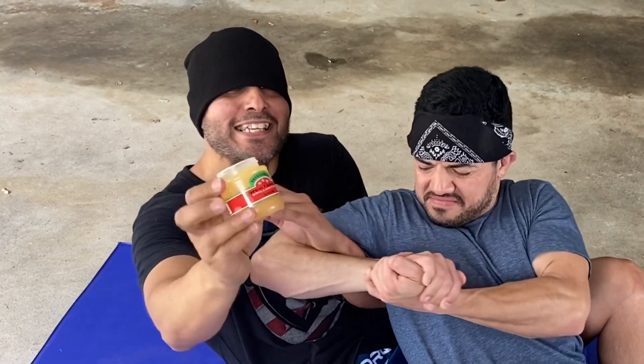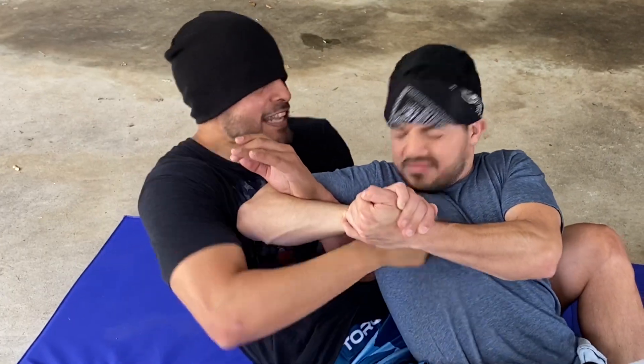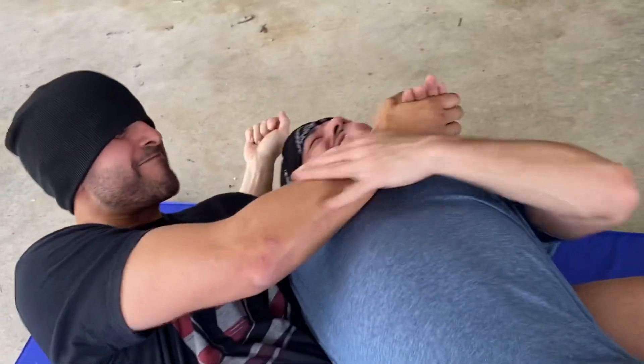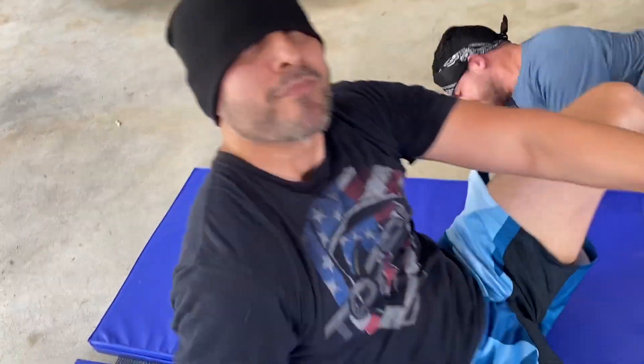I got the three flowers right here. All you got to do is dab just a little bit of your finger and do this. Just like that. That's it. I call that one the three flowers titty twister. Try it.